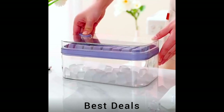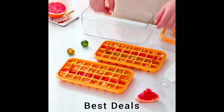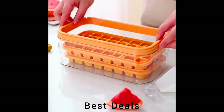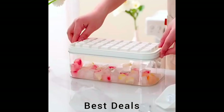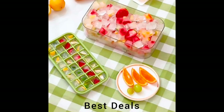8. Ice Cube Tray with Lid. Ice trays for freezer designed with an innovative release design which makes it easier to release; all components are integrally stackable, easy classification without sticking problem, improved space utilization in your freezer. Product link is given in the eighth link.